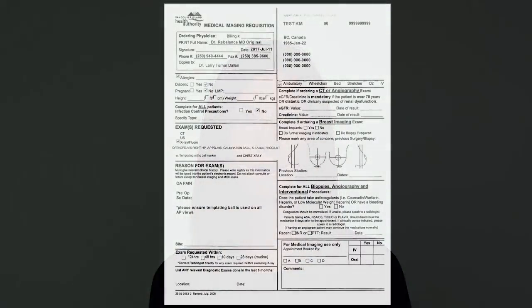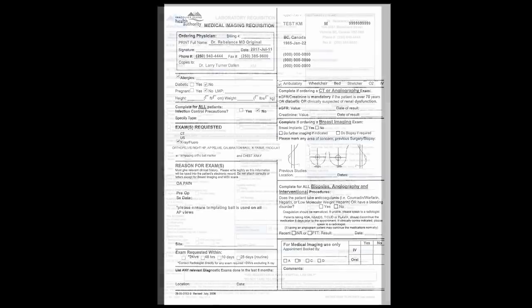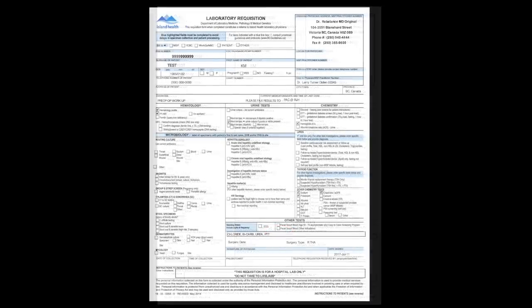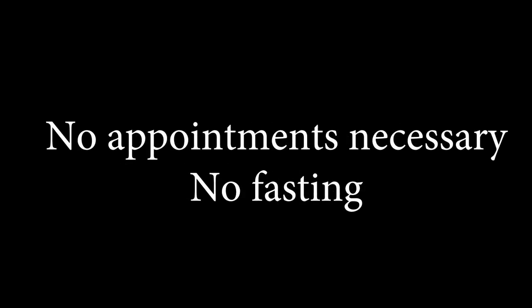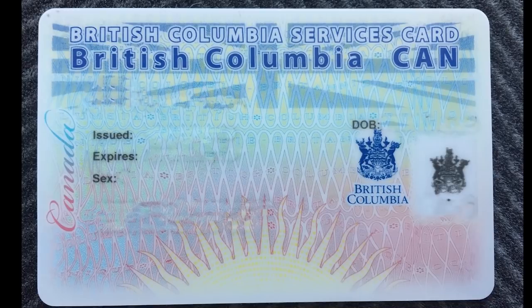You will need to complete some pre-operative tests required by your surgeon. The requisitions will be provided to you by the new joint program. These tests include a templating x-ray of your hip or knee and chest, an ECG of the heart, and some blood work. The tests need to be completed at an Island Health location — there is no appointment necessary, you will be served on a first-come, first-served basis. There is also no fasting required. Remember to bring your BC service card and be prepared to pay for two to four hours of parking. A good book or magazine isn't a bad idea either.